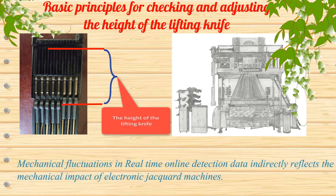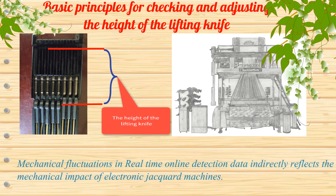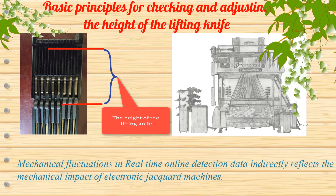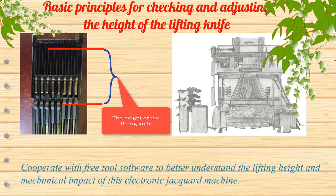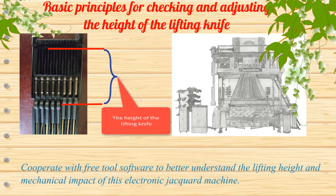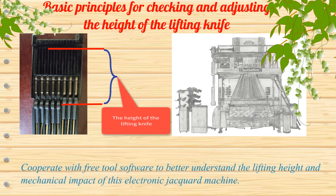Mechanical fluctuations in real-time online detection data indirectly reflect the mechanical impact of electronic jacquard machines. Cooperating with free tools software helps better understand the lifting height and mechanical impact of the electronic jacquard machine.